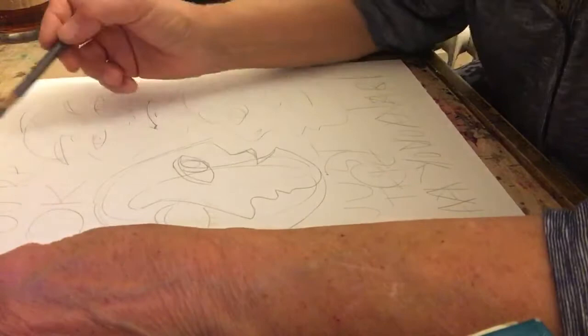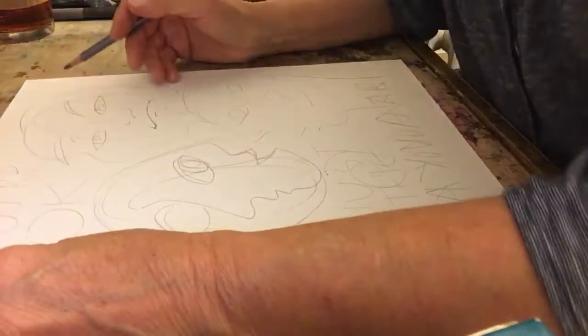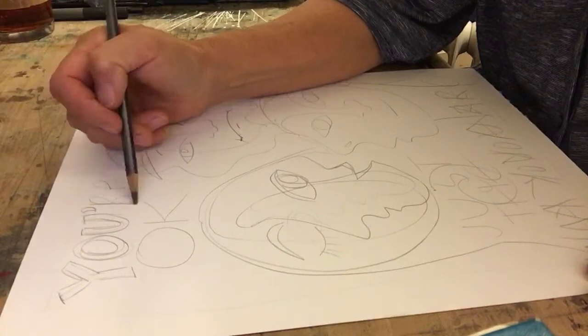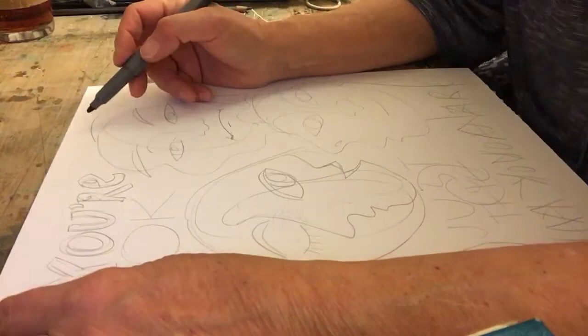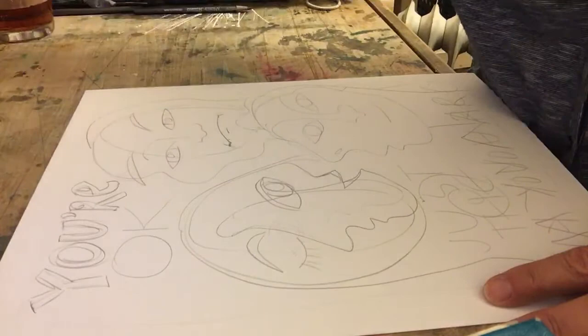Once you get your sketch figured out and drawn in — draw it lightly, you can always change it again. I've got my words here. I'm going to turn my line letters into block letters. I'm not going to have you watch me do every single little thing right now, but the next thing I'm going to do is go over my lightly drawn pencil lines with a sharpie.